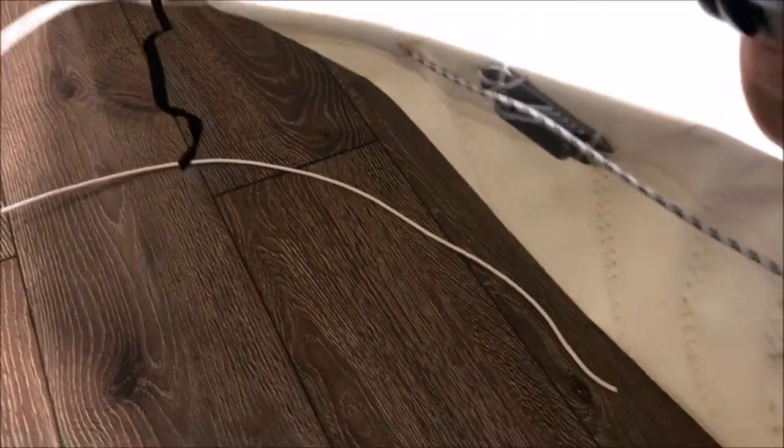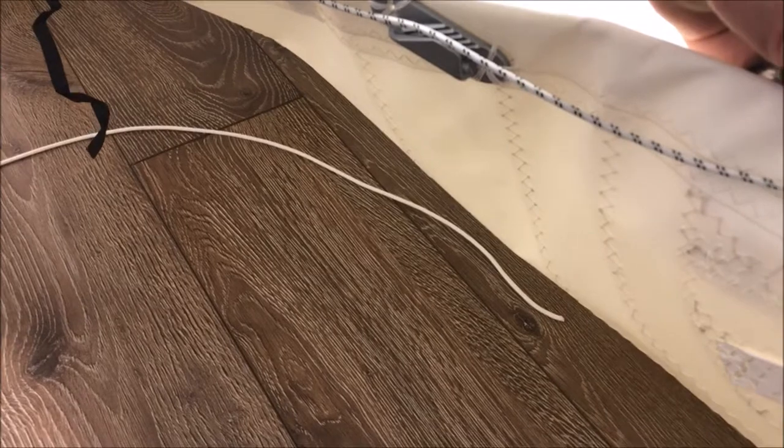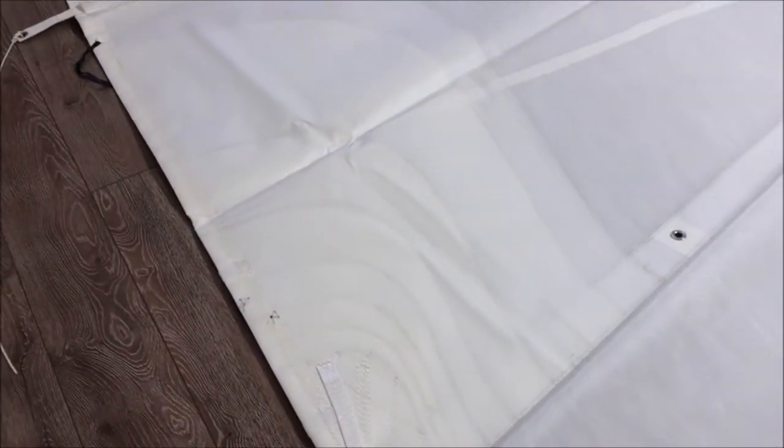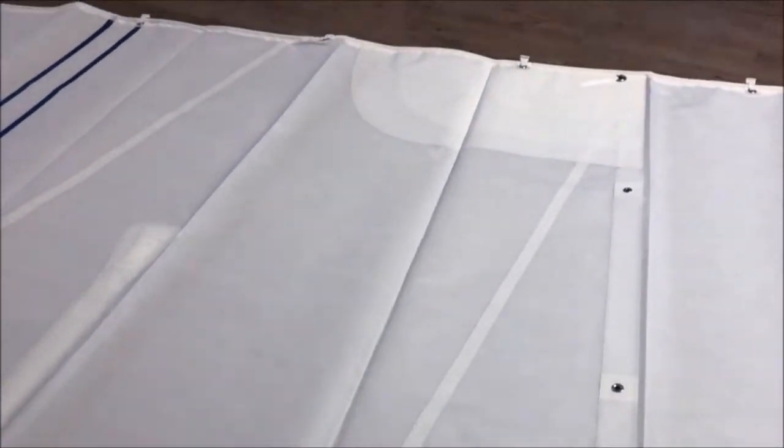On the flip side you'll see the leach line cleat continues there for that reef point. Working our way up to the second reef point, you'll find the same amount of reinforcement with the block patches, and that applies to both sides of the sail.